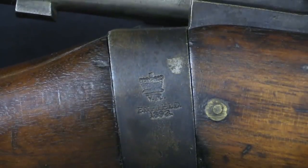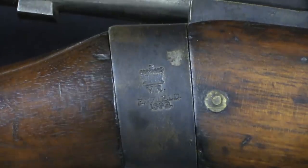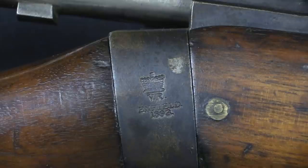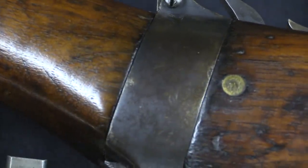We have a few markings on the receiver socket. We have the Royal Crest, and then Enfield is the factory where this was made, and a production date of 1893. On the final production carbines, the markings would actually be put over on the left side.